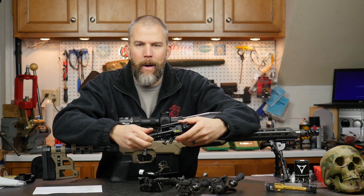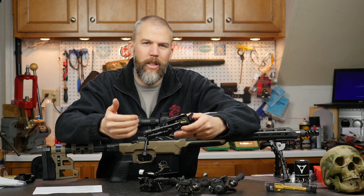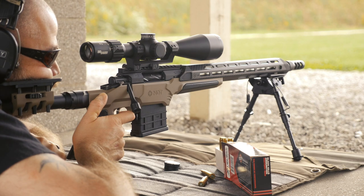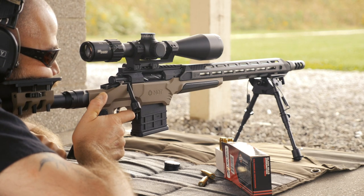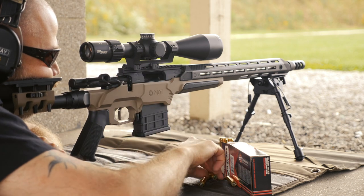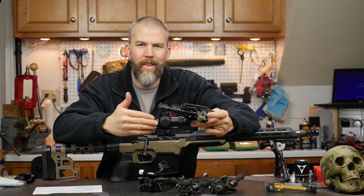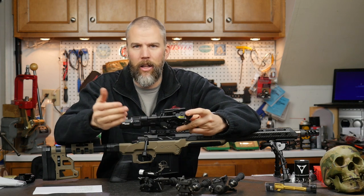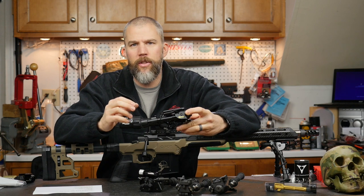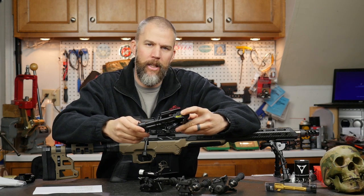The Harris bipods come in at about $100. There are some shooters out there that really do not want to shell out that kind of money for a bipod and are looking for something a little bit less expensive. The Caldwell XLA 6-9 inch pivot model comes in at about $35. So if you compare that $100 to $35, it is a significant price savings and the features that it has are almost identical to the Harris BRMS bipod.